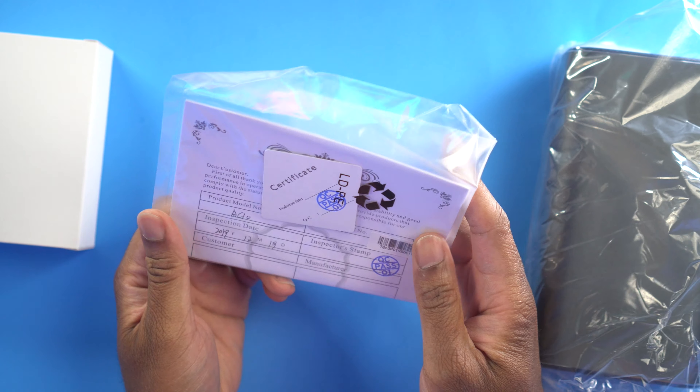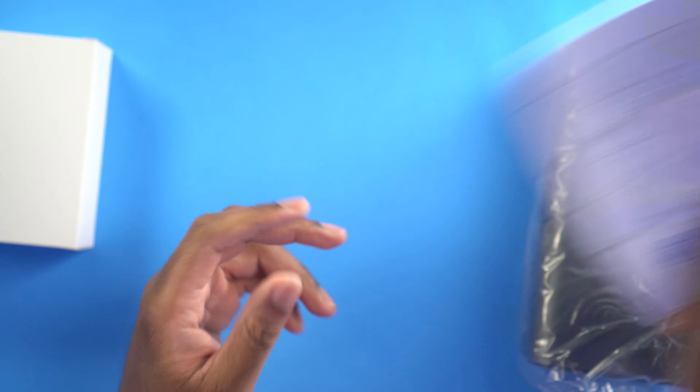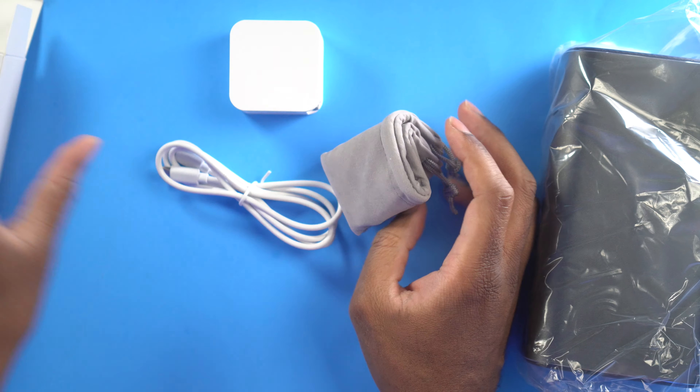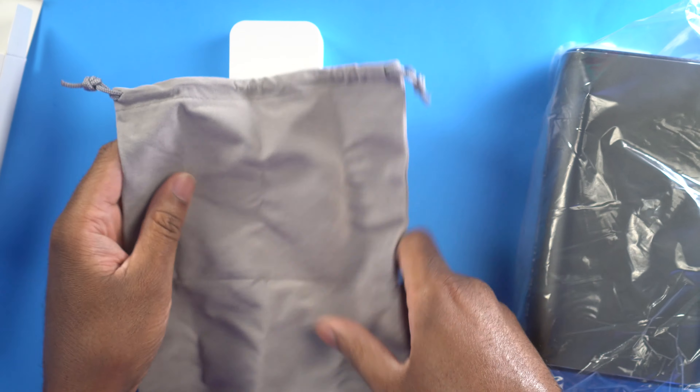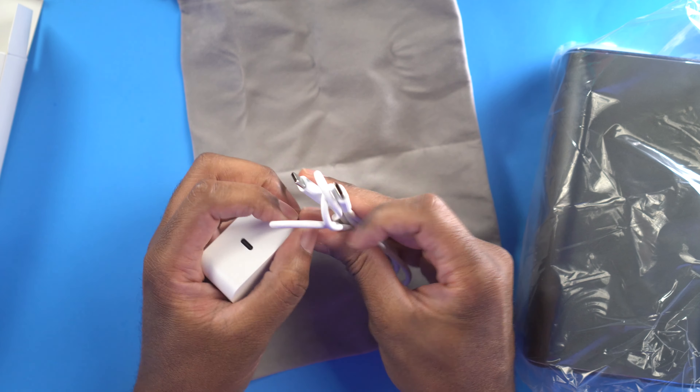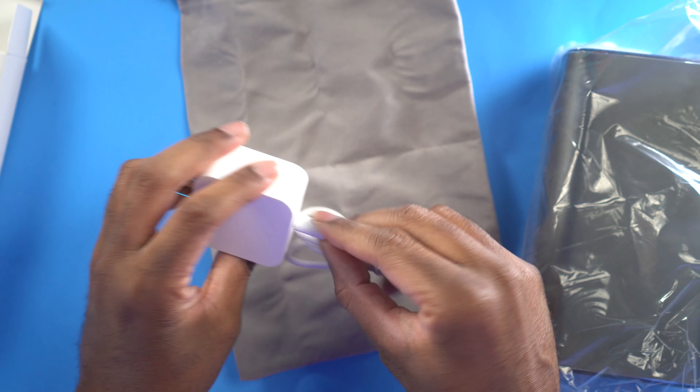Let's get this box open so we can see what we're actually going to get inside. Let's just dump everything out. We have warranty cards and documentation — we'll set that to the side. Inside here, looks like we're going to get a case right away. We're going to get a protective case that we can put the power bank in. We have a USB-C to USB-C cable, and we have a USB-C power brick to actually plug this thing in and charge it up.